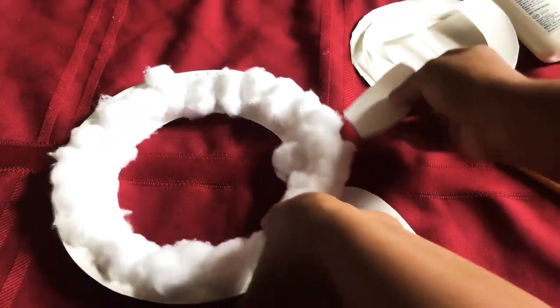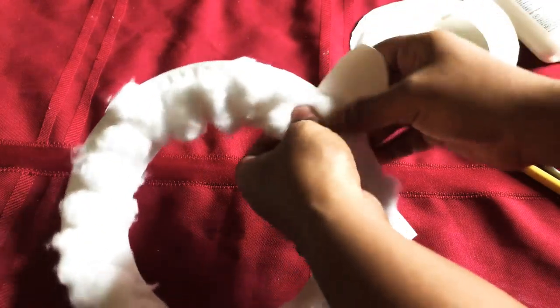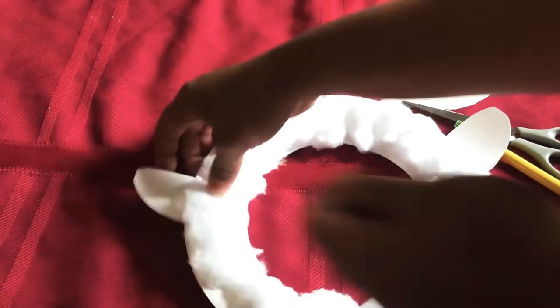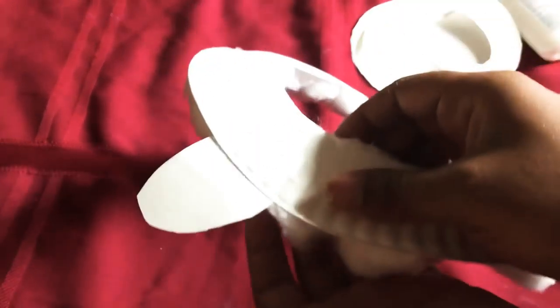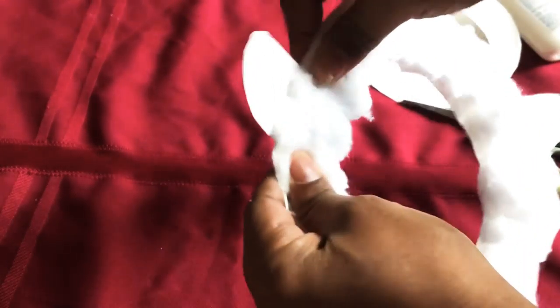And now we can place our ears right in here and right in here. If you did not use two paper plates, you can glue it right in the back. But since I used two paper plates, I can just make a sandwich with my ear — right here, see, and the other side. Now we let everything dry.